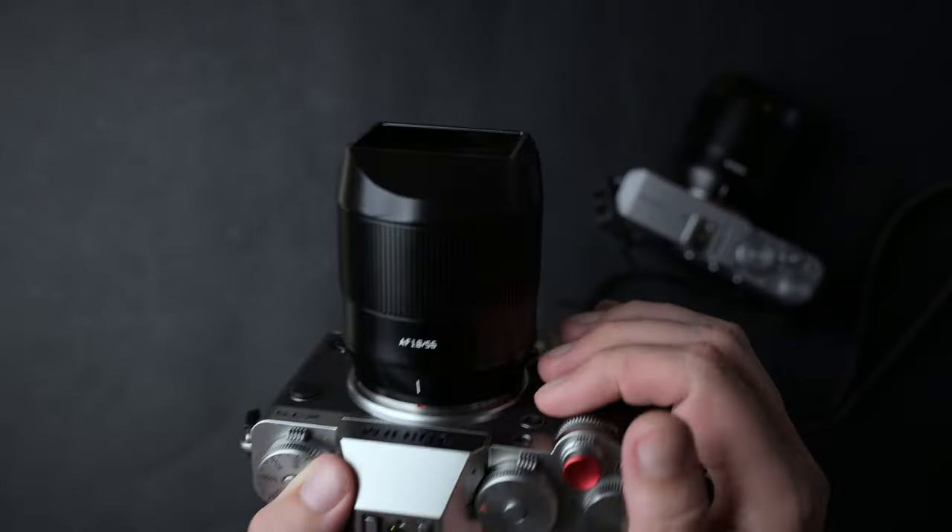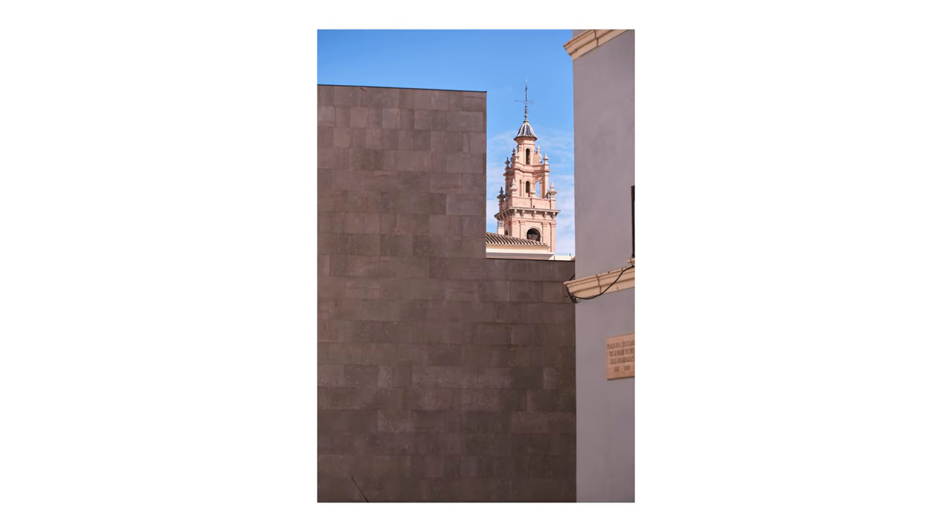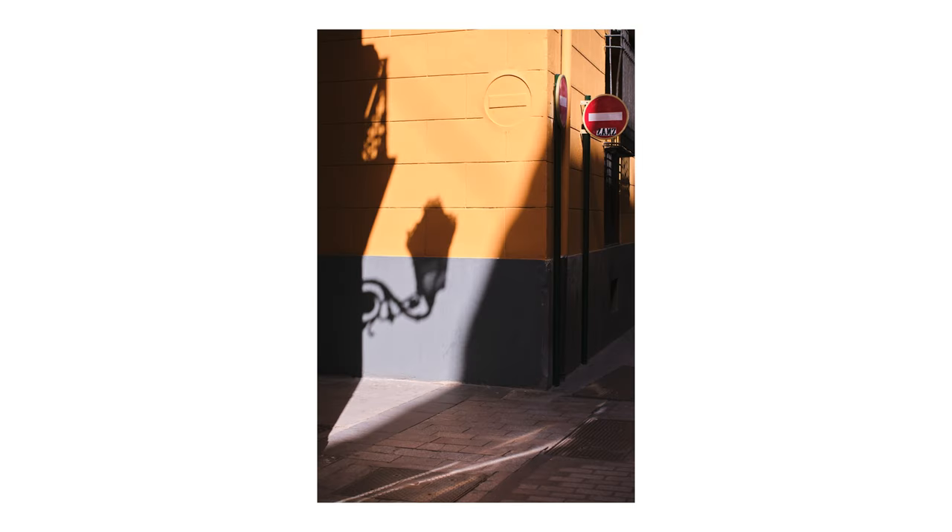Someone needs to make a rubber cap for these lens hoods. I know there are other 56mm budget options out there, and you can get the Fujifilm XF 56mm F1.2 for a good price second-hand, but some people may want a new lens with warranty at a very low price.